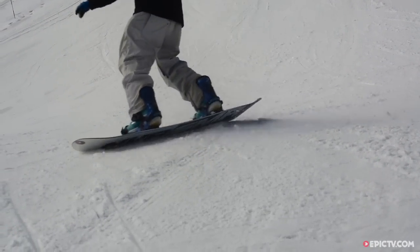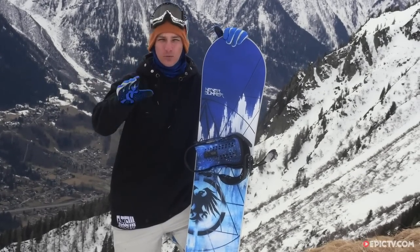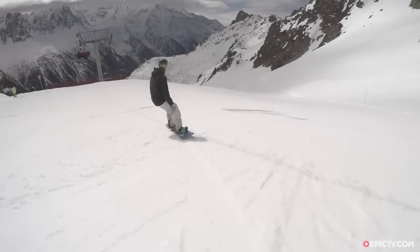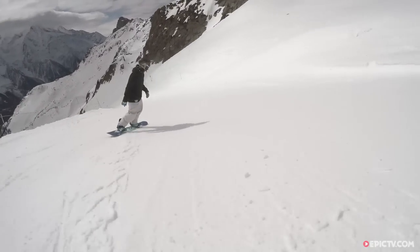It's got Neversummer's unique sidecut technology, which is straight in the middle. That means when you're going straight and fast and want to stay on your flat base, the board doesn't feel like it's twitching side to side — it stays nice and true. But when you do lean on it, it gets tight at the tip and tail, so as you go faster you can carve harder and it's much more controllable.